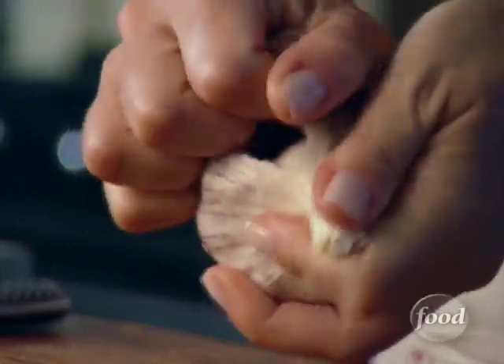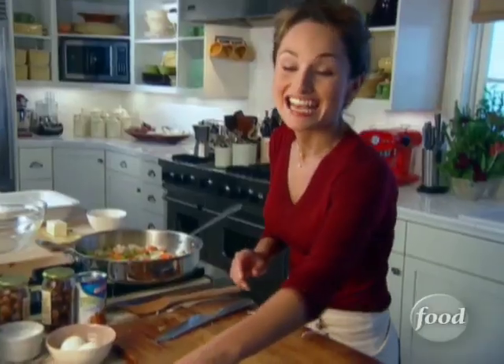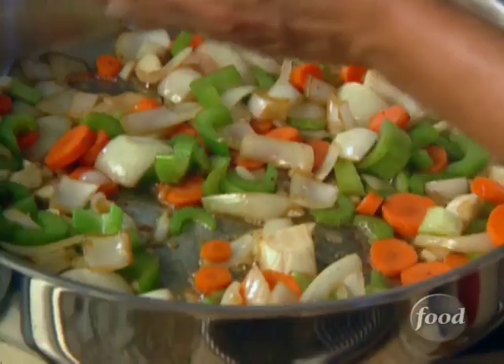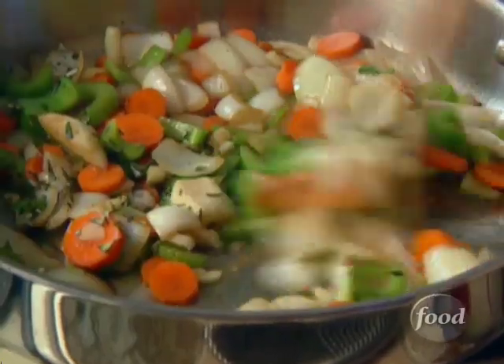Let me get my garlic ready. We're gonna use two cloves of garlic. Now it needs some fresh herbs — I'm gonna use some rosemary. Two tablespoons of fresh rosemary. We'll let that cook.